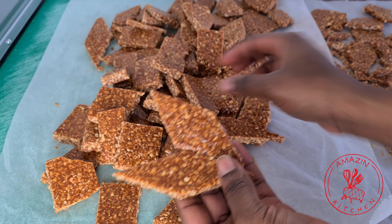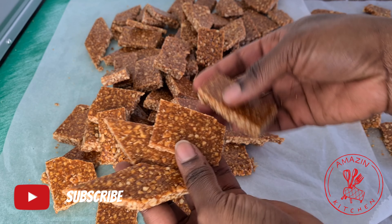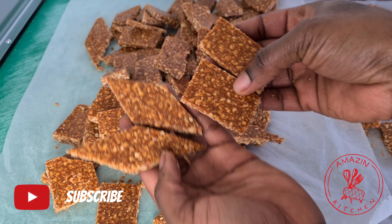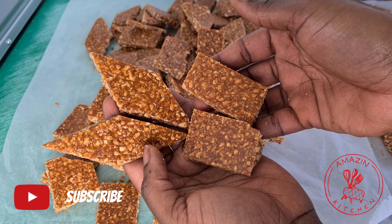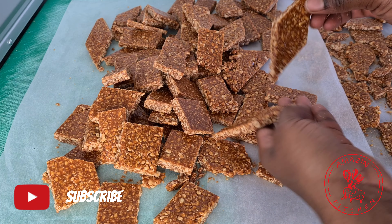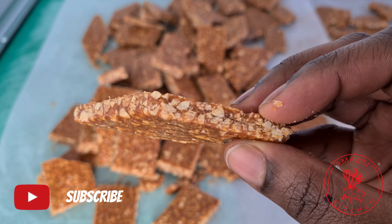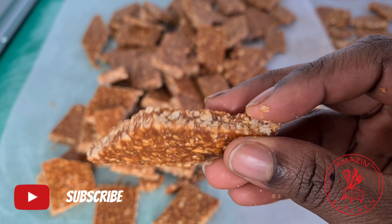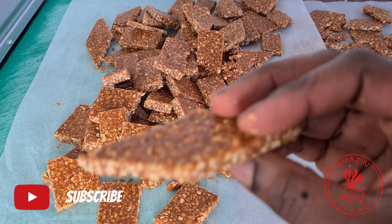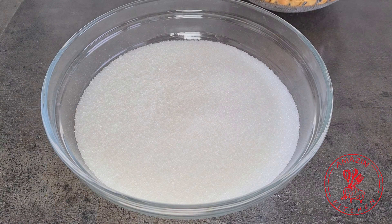Hi guys, welcome back to my amazing kitchen. If you are new here, please don't forget to click on that subscribe button right now and join the amazing family. Today we are still in the spirit of Christmas, so the making of treats continues. In this video I'm making peanut bread, which you may also know as katsu cake — so delicious and easy to make. Come along and let's get started.